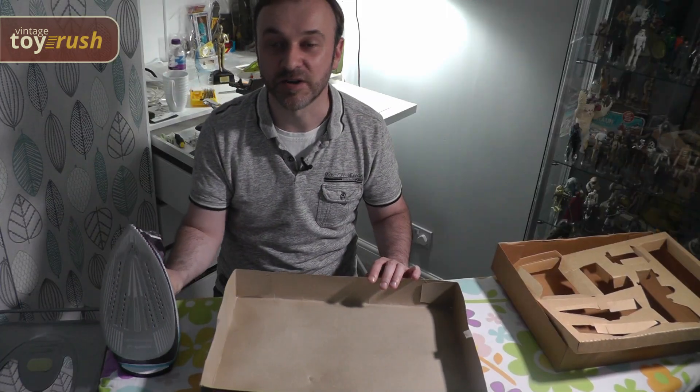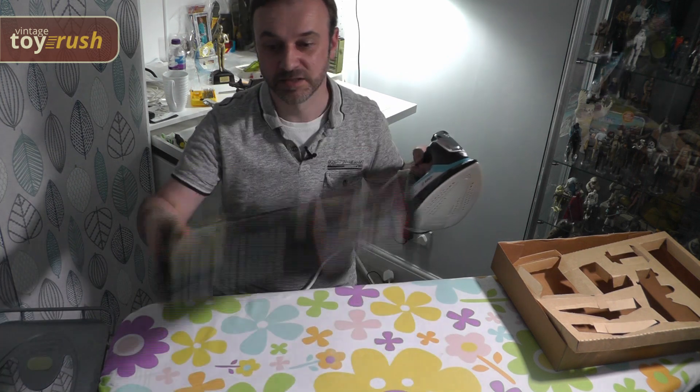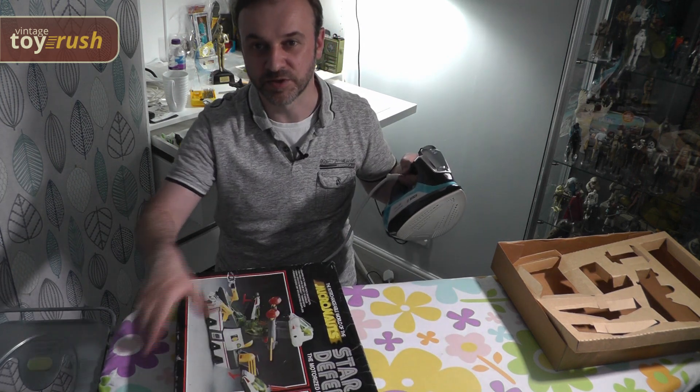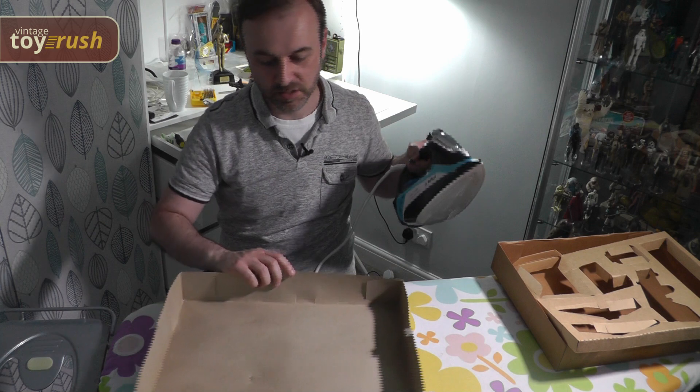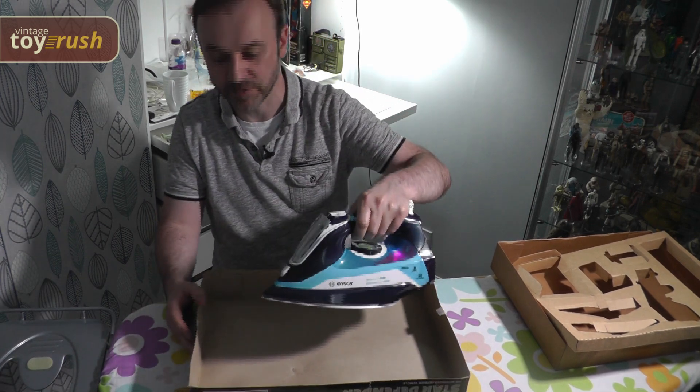You really want to make sure that the iron is not too hot. And also never iron on the printed side — you'll just ruin it immediately. I always iron on the card side and just take it easy and see how it goes and feels.